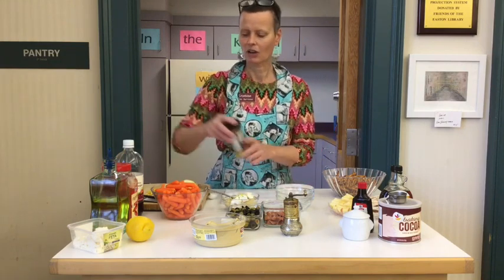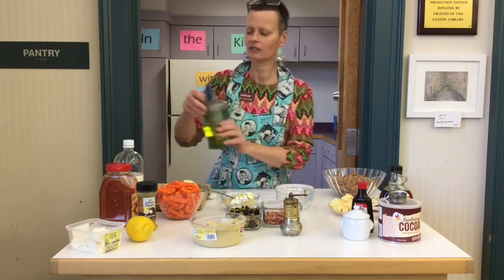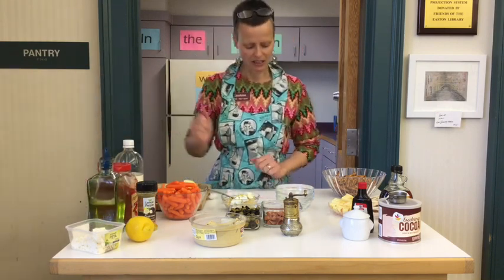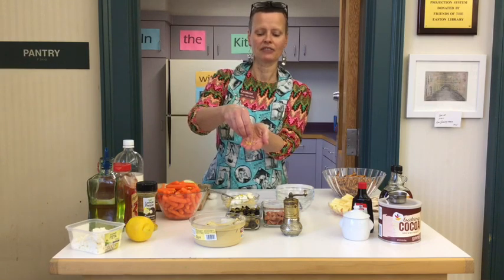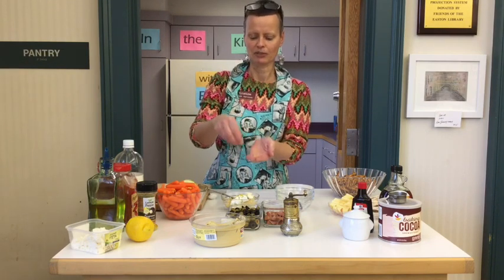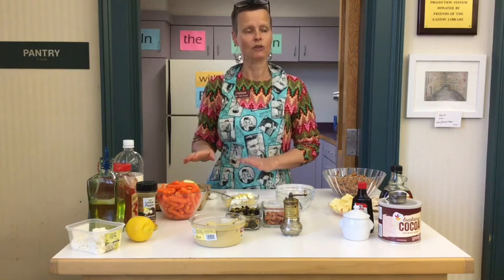I'm just going to kind of eyeball it. Then olive oil — this will make it just a little more stirrable so that it blends nicely with all the things we're going to add. I'll just pour a little extra virgin olive oil right on there. Then we are going to add some lemon zest. Here at the library we don't have a lemon zester, so I made these little lemon zest pieces with a knife — I carefully shaved off a tiny bit of the outside and then diced it up small. If you don't have a lemon zester at home, you could do that, or use a grater or a cheese grater — that works pretty nicely for lemon zest.